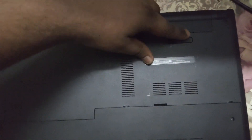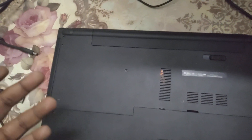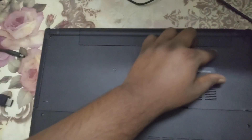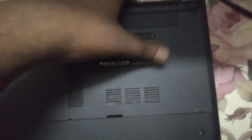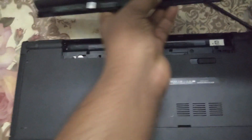Turn the laptop over, and as you can see this is the battery. You have to slide this and the battery should pop up and get removed. As you can see, I have successfully removed the battery.